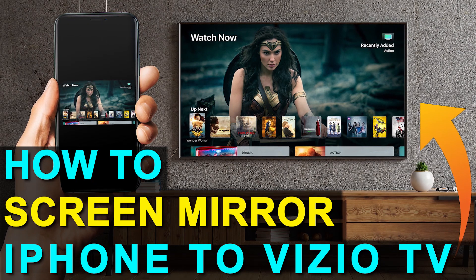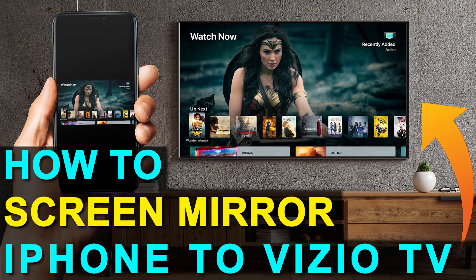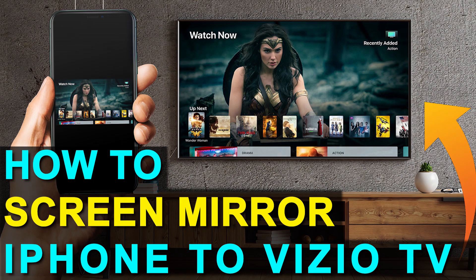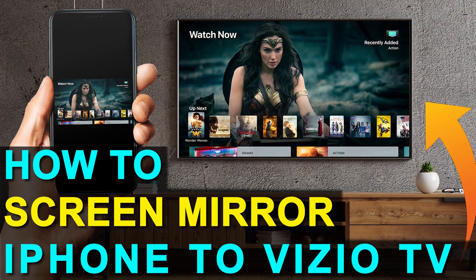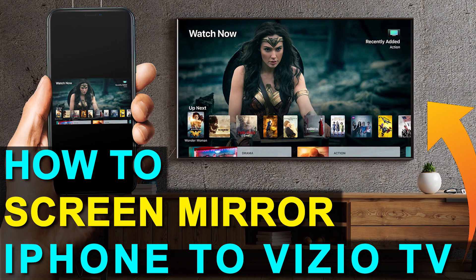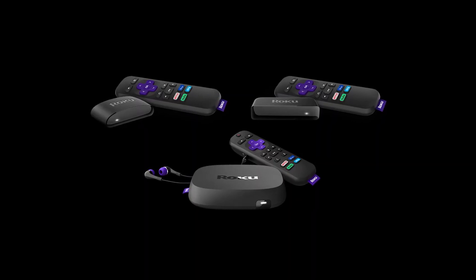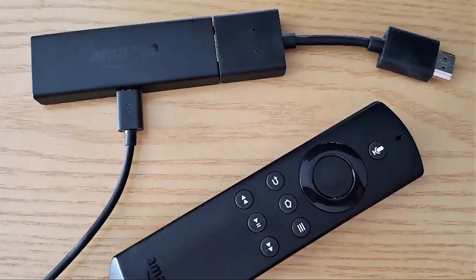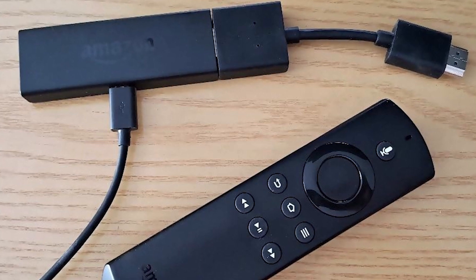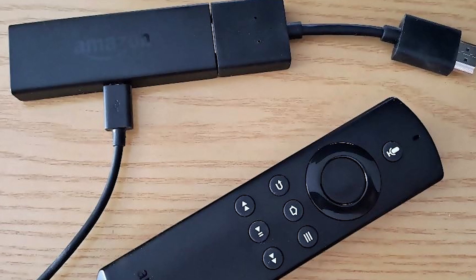So if you currently have an old TV or if you're looking at getting a new one that doesn't have all the latest and greatest technology in it, I'm going to show you how you can still achieve the mirroring effect using two simple devices: one is a Roku stick and the other is an Amazon Fire Stick. Let's dive into the step-by-step instructions with a Roku stick first, then I'll show you the Fire Stick next.